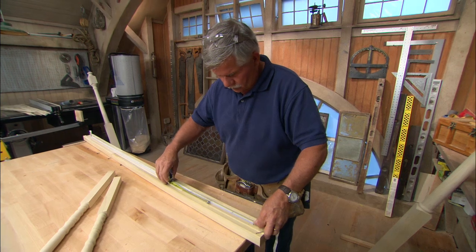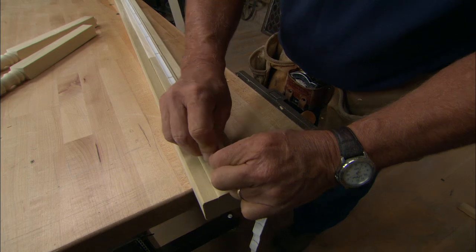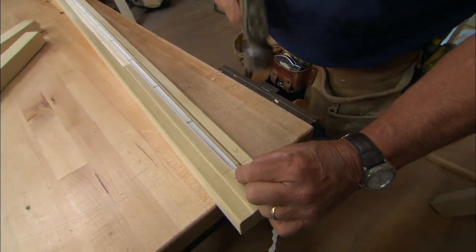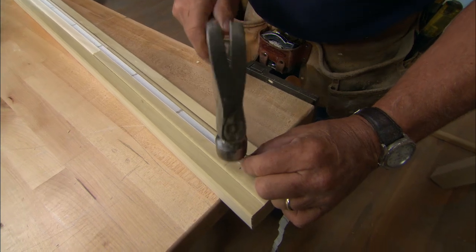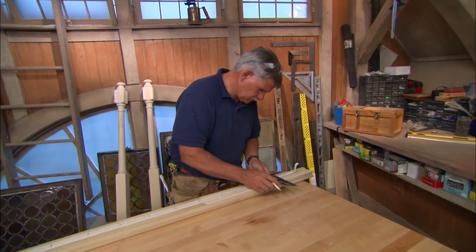But remember, you must keep the spacing at 4 inches or less for safety. When you're happy with the look, nail through one of the marks on the tape into the second mark on the other end of the rail. Once that's done, you transfer the marks from the tape to the rail's fillet.